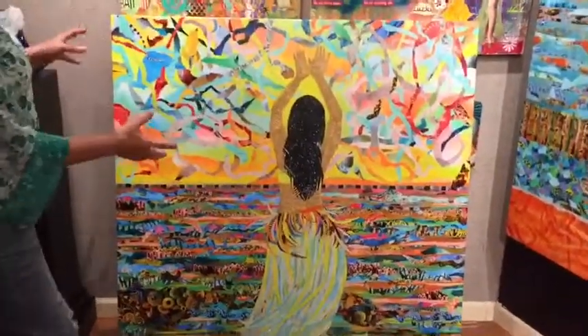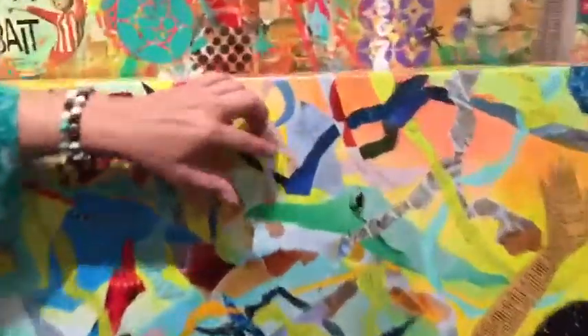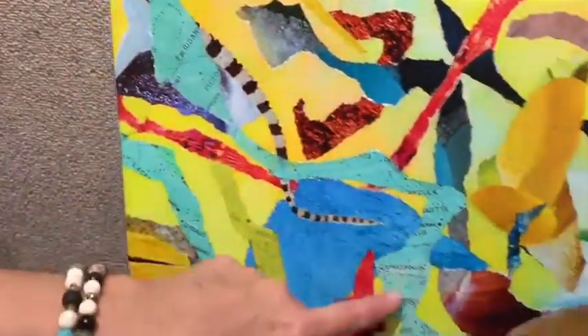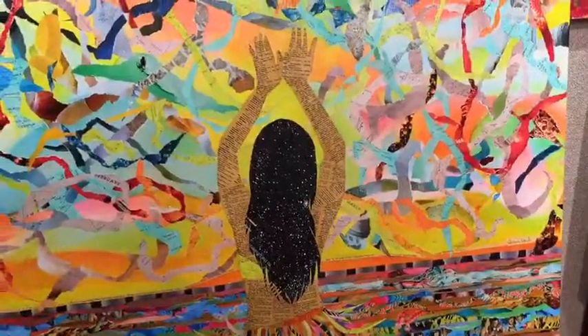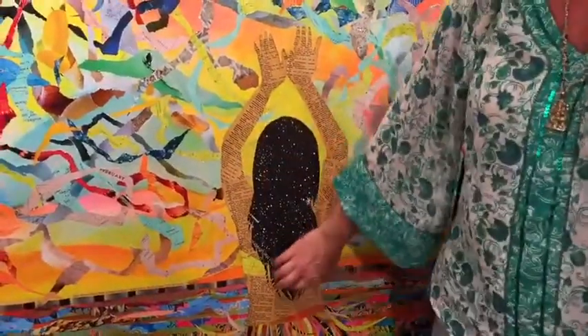The papers up here are all beach glass and also sky maps over Hawaii. I found this book in a secondhand bookstore — it was given to a father by his daughter on Father's Day, and her gift to her dad was that they would look at the stars together. How cool is that? And here are the stars in her hair — this is deep space.